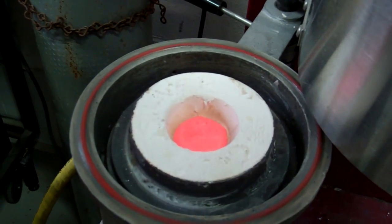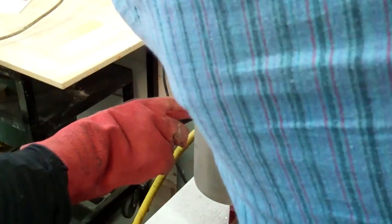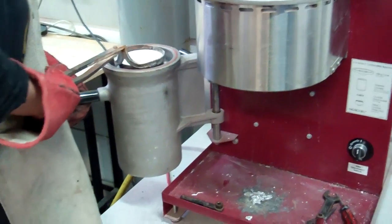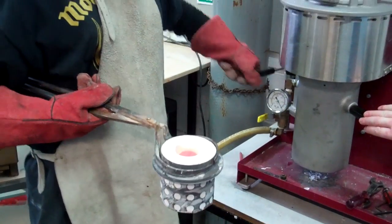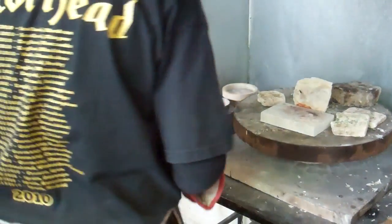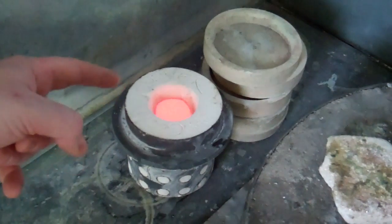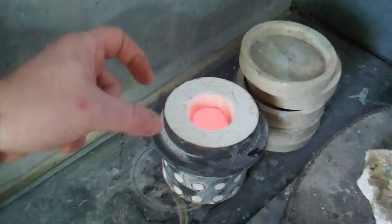Just textbook perfect. That to one side to pull down.